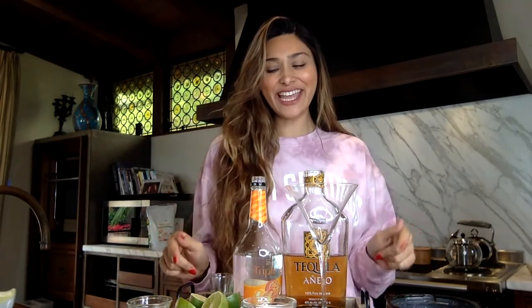Hi guys, I'm Myra from Low Carb Love and today I'm going to walk you step-by-step on how to make a low-carb margarita. For those of you that don't know me, I have lost over 135 pounds through low-carb keto. I've been low-carb for almost 10 years, keto for almost 6 years, and part of the keto community for almost 2½ years. So let's get started on our margarita.